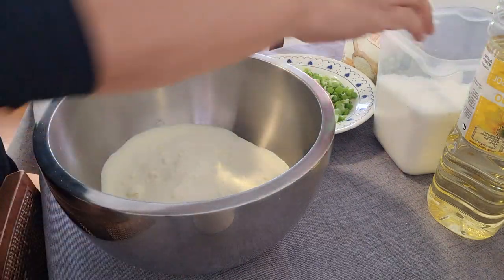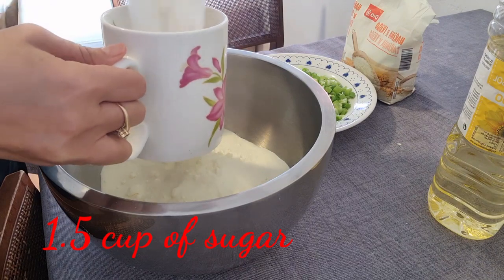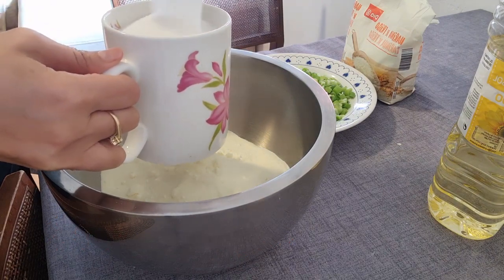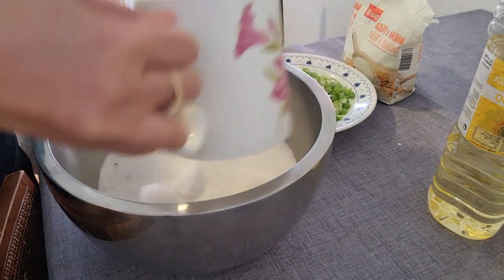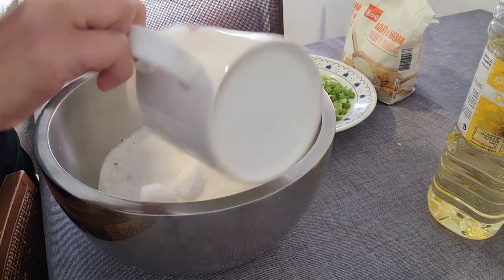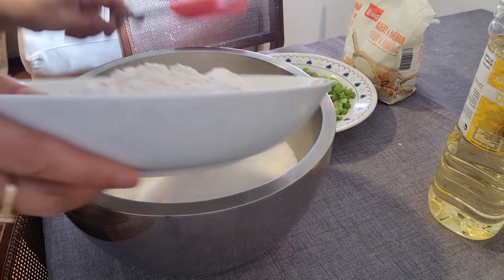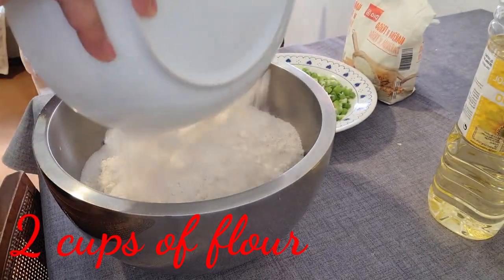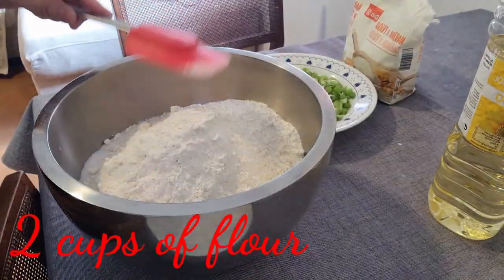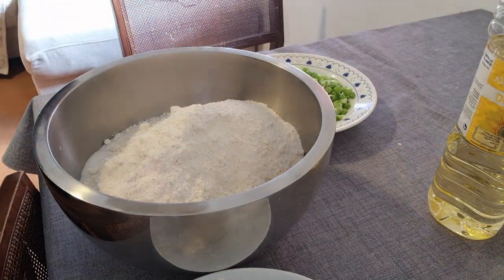Tapos yung sugar natin, 1½ cup of sugar — yan ang gagawin natin. Paghaluin lang natin sila dito. Yung sugar. Tapos yung flour natin, 2 cups of flour. Paghaluin natin 1 cup na yan, kailangan pa natin ng another ½ cup. Matakal tayo ng ½ cup pa.